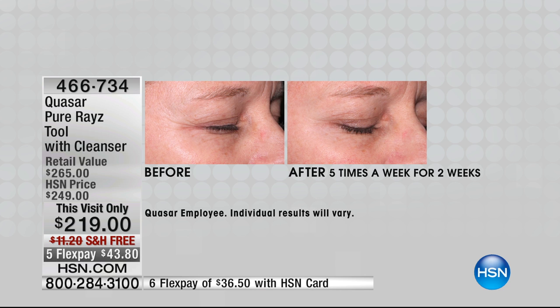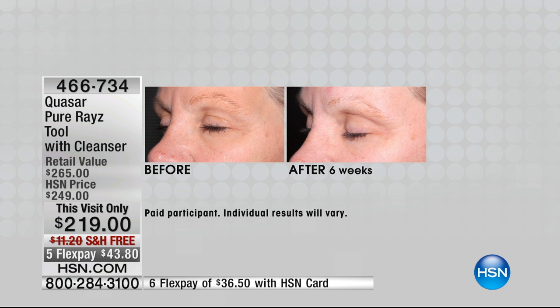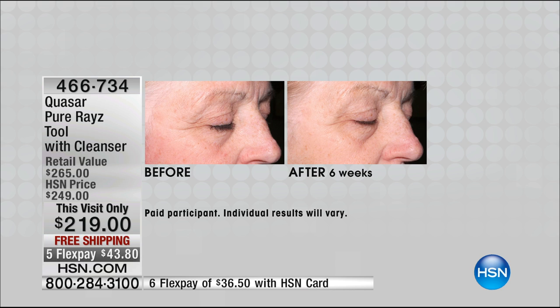You're going to start to see the results gradually — it's not something you're going to see overnight. Just like if you go to the gym, you don't lose the 10 pounds instantly. Your treatment zone might be your crow's feet, it might be between your 11s, it might be your forehead, or it might be the smoker's lines around the lips. What you do is take a treatment — it's three minutes, five days a week for eight weeks. After that eight weeks, it's maintenance once or twice a week, depending on who you are.